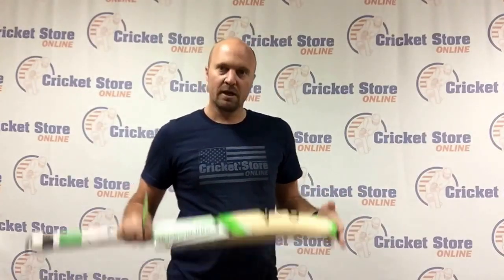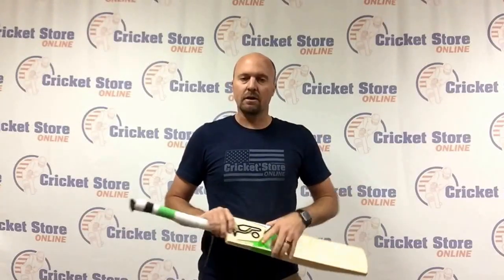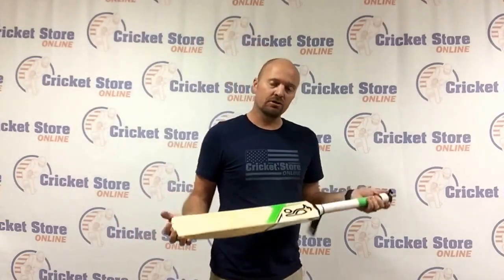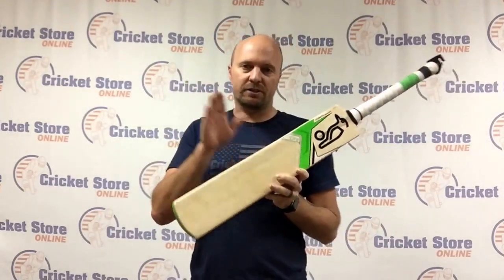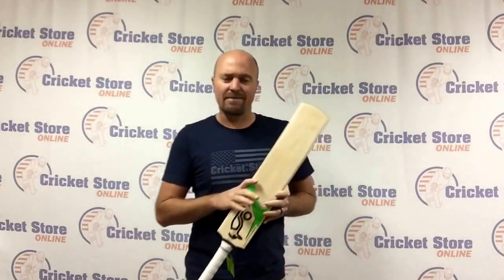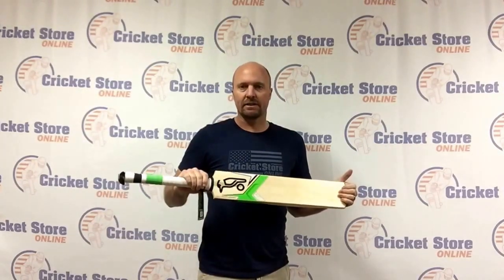Thanks for watching. I'm going to try and knock out all these Kookaburra bat reviews today — looking forward to doing the Onyx, the Ignite, and the Ghost as well. Head to www.cricketstoreonline.com if you're looking for a 2.5, 2.6, or 2.7 Kookaburra Light or Kahuna Light T20 cricket bat. This would obviously also work really well for tape ball and tennis ball cricket. It's a nice light bat — catch you later, bye.